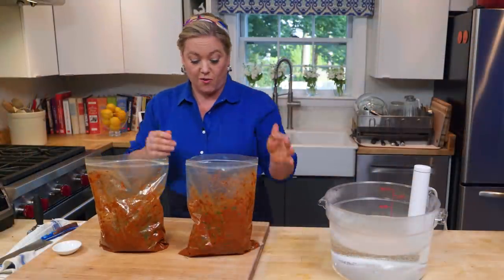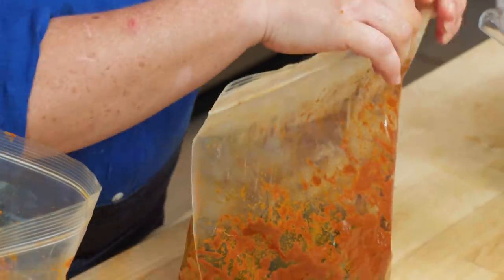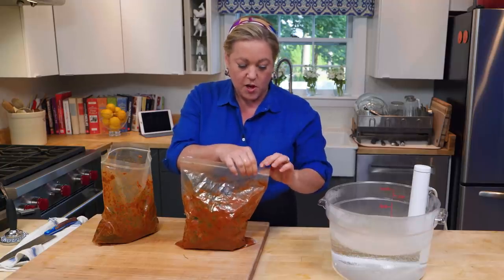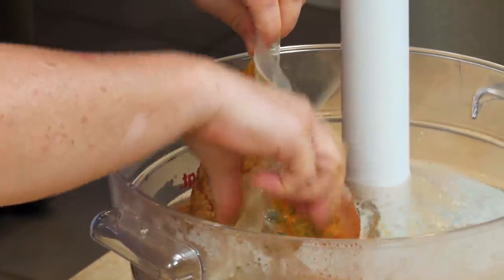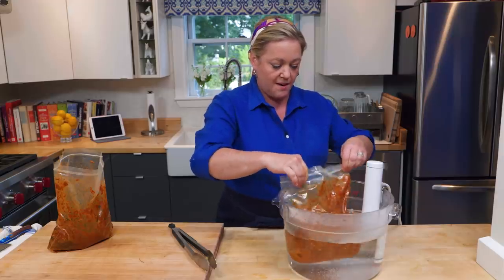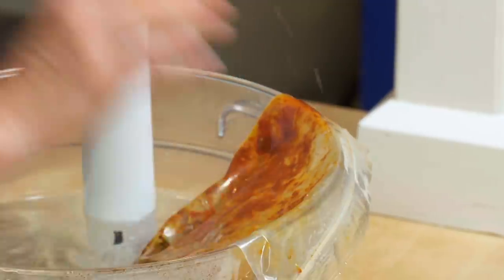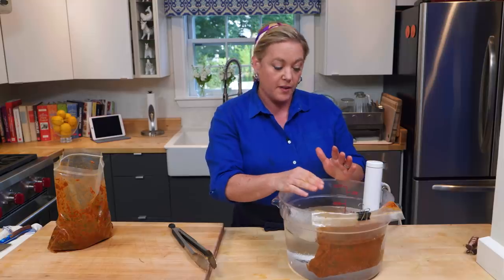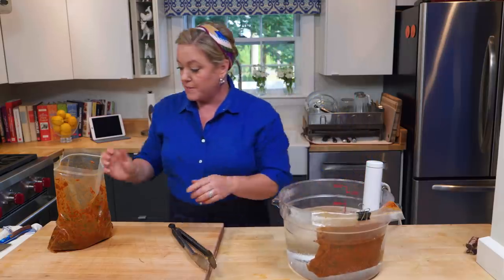These bags are ready for the water. The trick when sous vide-ing is to get as much air out of the bag as possible. Leave just a little bit open on the very end, then put it in the water and let that water help squeeze out all the excess air. When you get most of the air out, seal up the bag completely, and then fix the bag to the rim with a clip. That prevents it from moving around too much or letting the lip of the bag fall into the water.